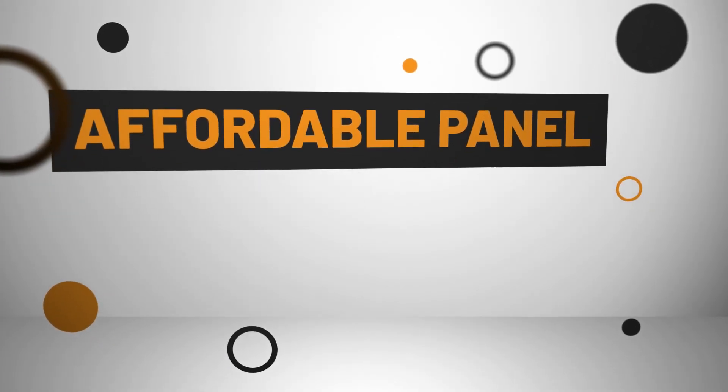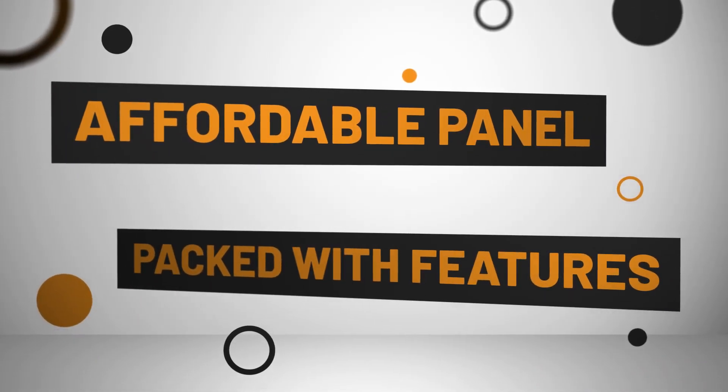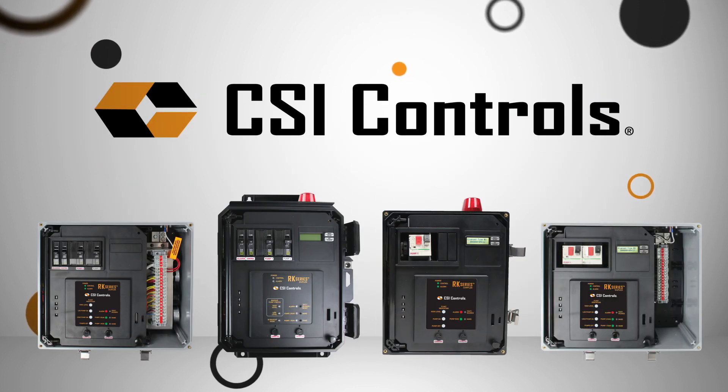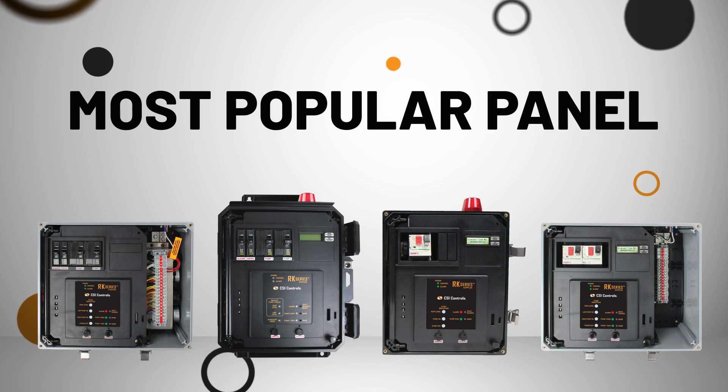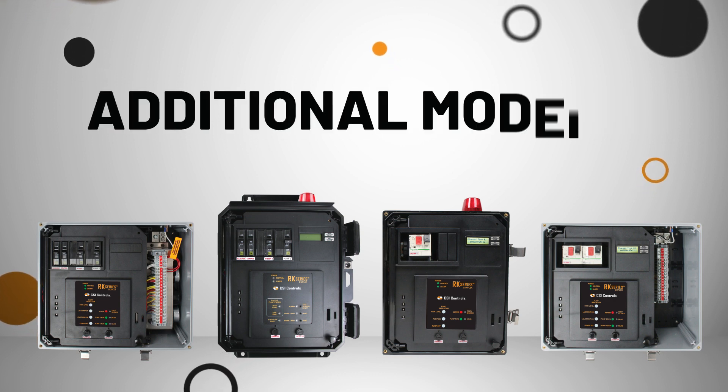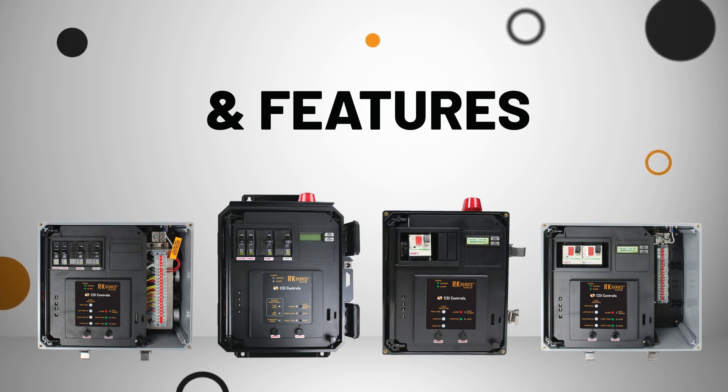When you need an affordable panel packed with features, look no further than CSI Controls' RK series. The RK series is our most popular panel, and we continue to expand this product line with additional models and features to meet your application needs.